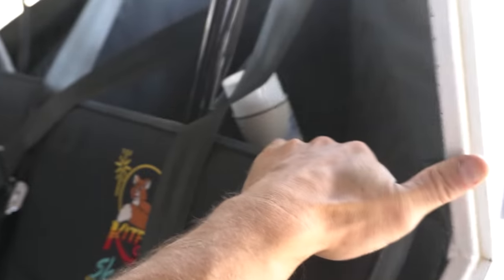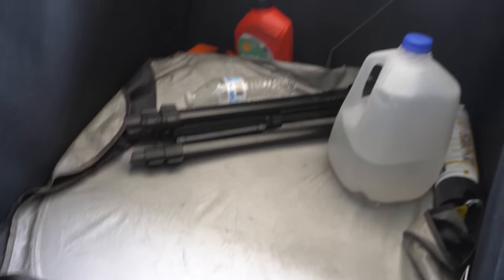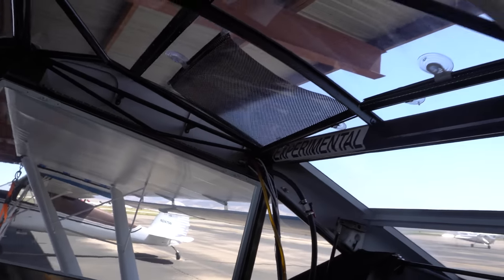We've got storage compartments here, here, and all back here. For weight and balance — it's a 1,550 lb max gross. Basically full fuel, two adults at max around 180 to 200 pounds each, and then 100 pounds of cargo back here, though you're probably not going to get the full 100 lbs back there. Fuel tanks are 13 gallons a side, so 26 gallons total — around five hours of flying time. I did install little sunshade things that work okay, though it does get a little warm in there on summer days.